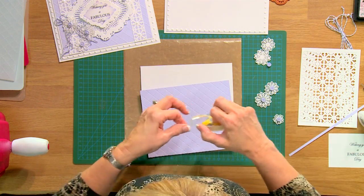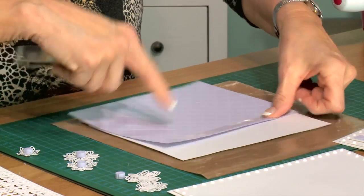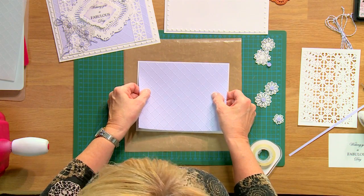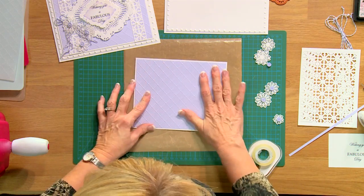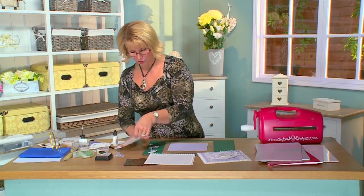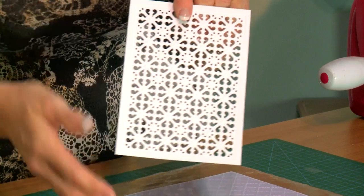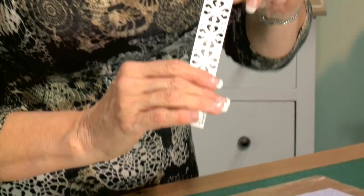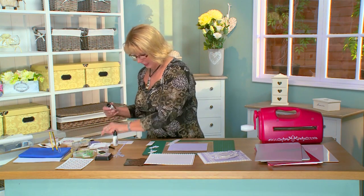I'm going to go ahead and put that onto a white mat on the back of my card, and then we'll start to build up. Just use a little bit of double-sided tape — a couple of pieces should hold it — and I'm just going to mat and layer that onto this white piece. I've taken the background from the California collection and just cut strips out of it. You don't need to use your backgrounds completely in one piece; you can do other things with them, and two backgrounds on this would be really pretty.